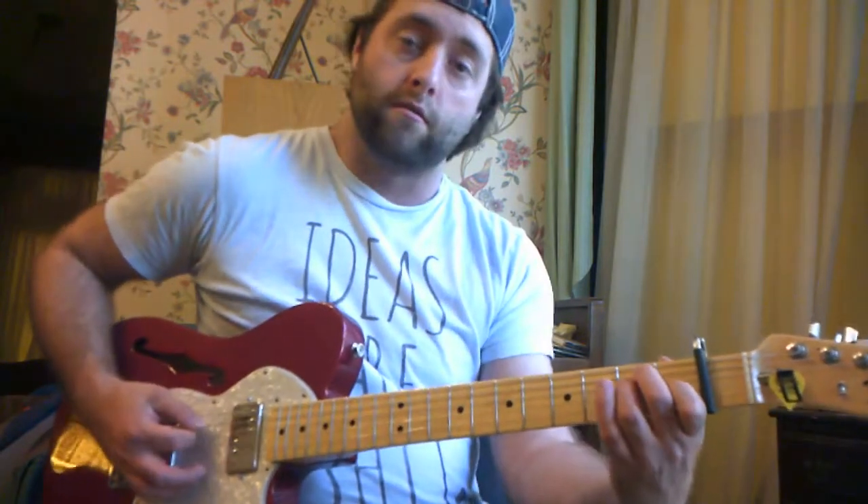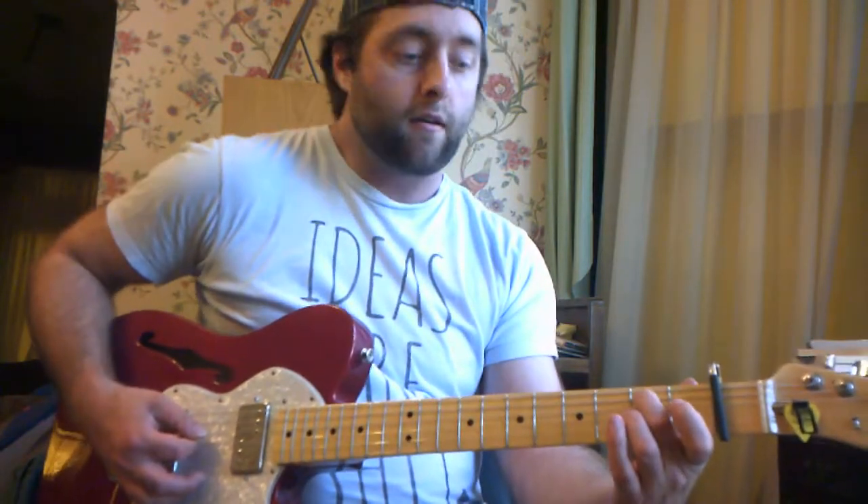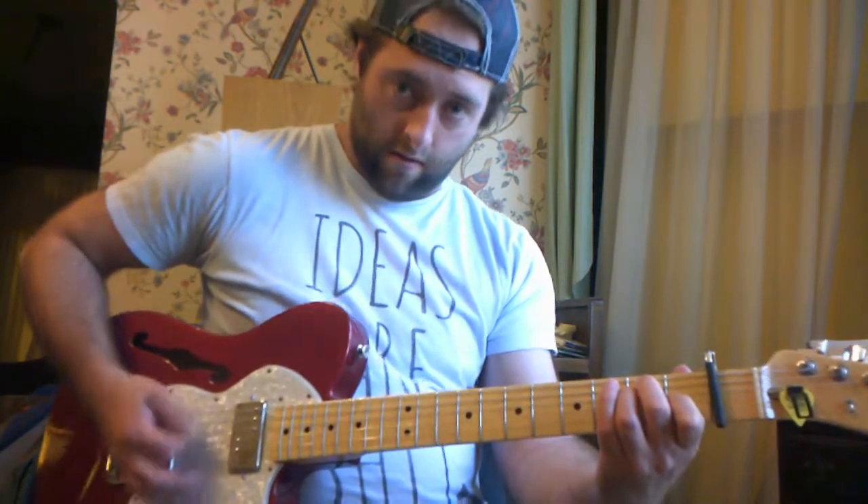And now the E chord — the low E is going to be your root. The fifth string, second fret, that's the fifth of your chord.